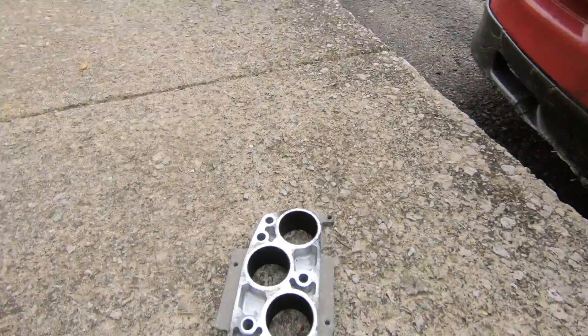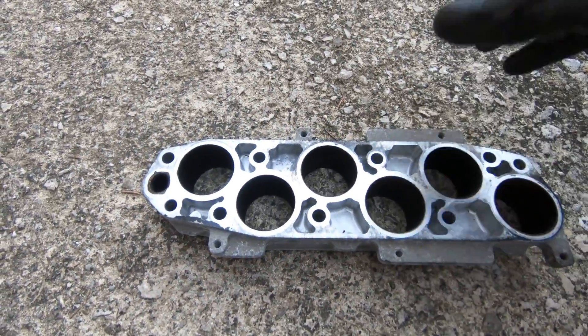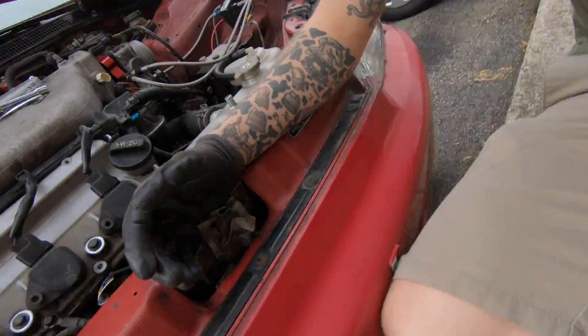I'm still gonna throw the spacer on there just to see if it makes any sort of difference. I believe it'll give me a little bit more top end, which is exactly what I need. I still won't be able to run my hood with that on, so I don't want to leave it on there long-term since it's gonna rain soon. We'll go ahead and get it thrown on real quick, then take it for a little cruise and see if it makes any difference.